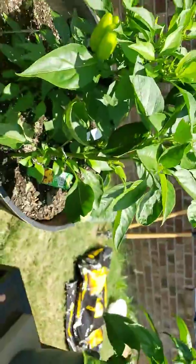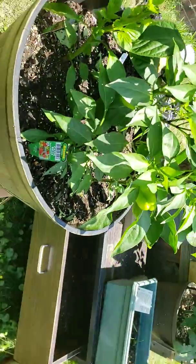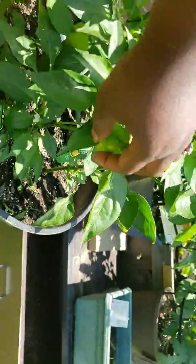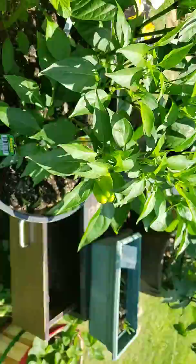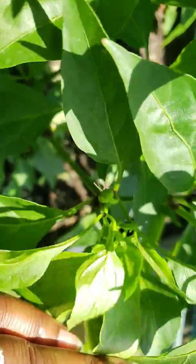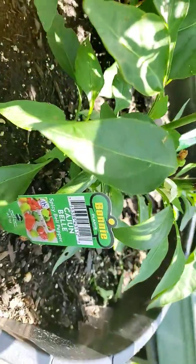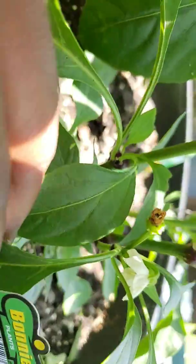That new growth came after the pepper came off, and we did a little pruning just to make the pepper plant bush out. Moving on to the Cajun bell pepper — we took off two peppers because there was a total of four. The two we left have plumped up significantly and grown so much. We also have a ton of buds and flowers, and we can see all three of the remaining peppers in there.